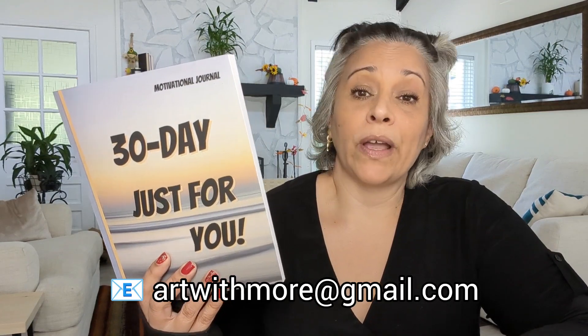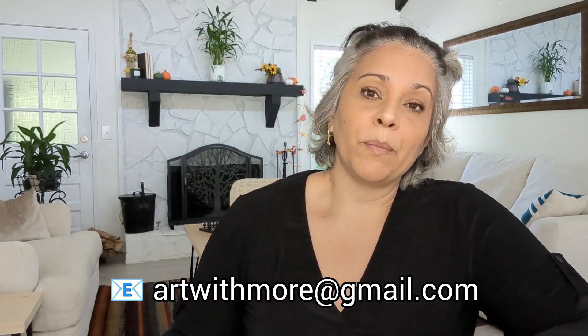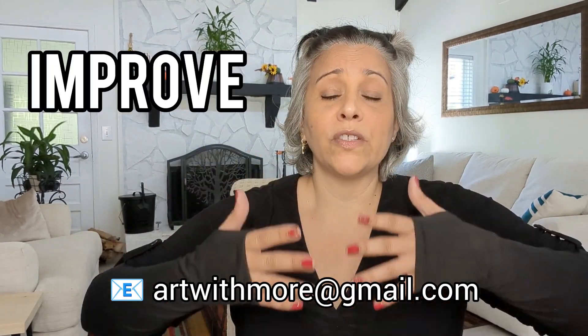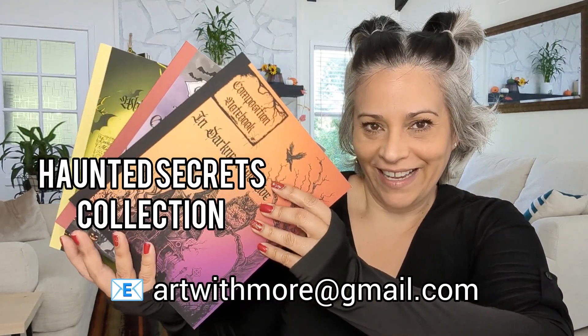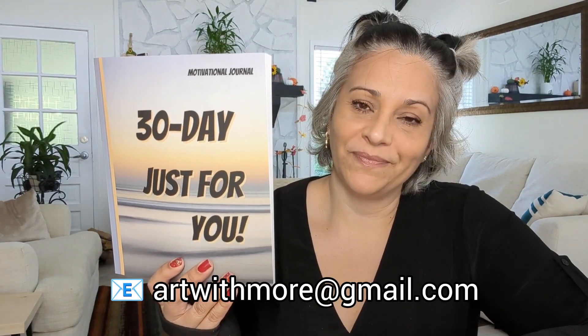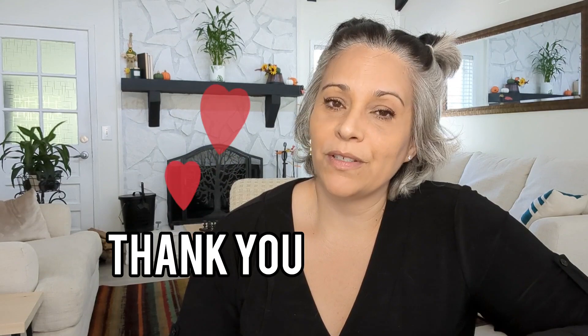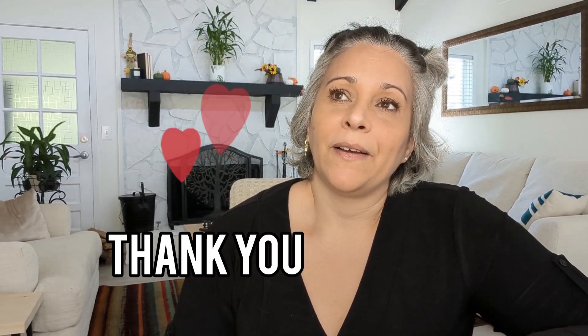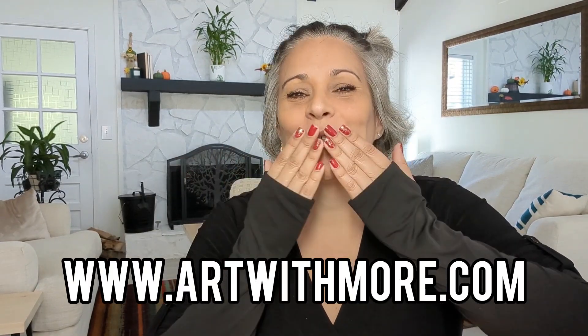Please check it out — this first motivational journal — and I'll continue to make more. Whenever you order it and have it in your hands, send me an email, leave a comment, let me know how I can improve. I always want to improve, and I don't take anything personally. My goal is to give you quality. So: fall collection, Halloween collection, and the motivational journal. Big kiss — thank you so much for your support, your kind words, and your feedback. Stay positive, stay happy, and see you in the next video. Don't forget to check out Amazon and my website!